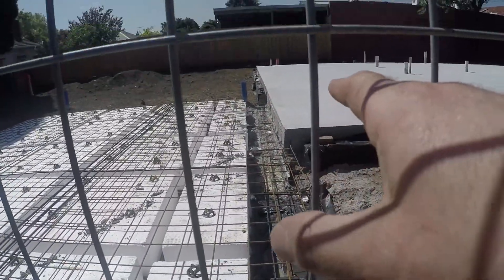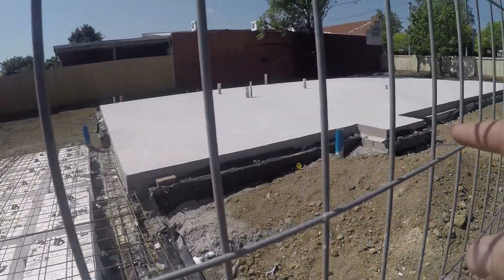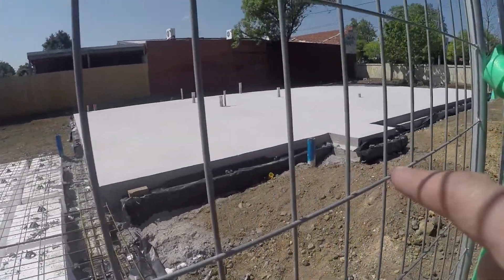Here's one that's already finished. You can see the reo bars just sticking out — that'll actually connect one slab into the other. This slab here also has edge beams which are all polystyrene, sitting down along the sides.